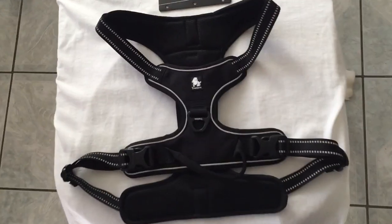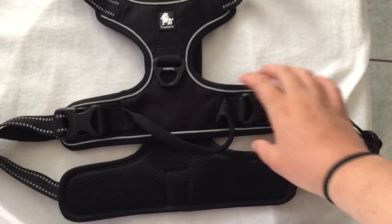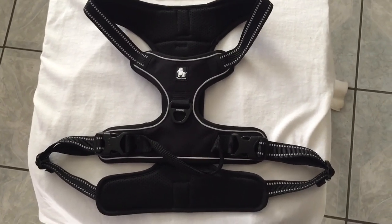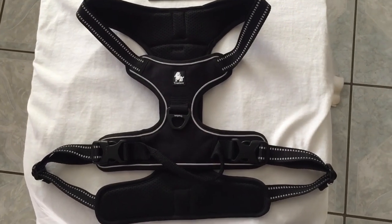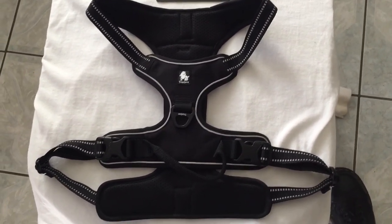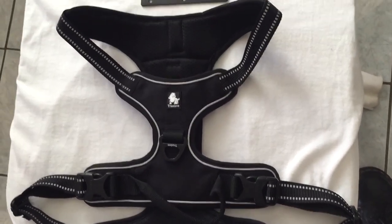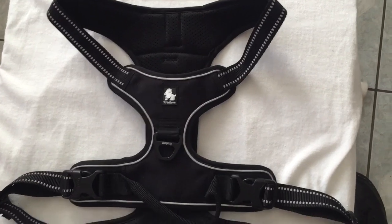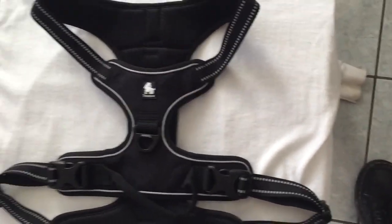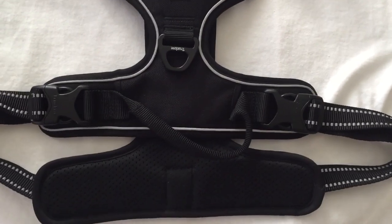Hey everyone, I'm going to be reviewing the True Love dog harness today. When I tried to look for videos on this specific harness, I didn't find much — about two videos — and even those didn't answer all my questions. When I'm buying for my dog I really want to know what I'm buying, especially online. I apologize in advance if I repeat myself; this is my first time recording a video but I thought it was necessary.